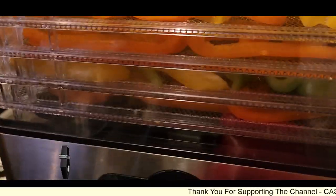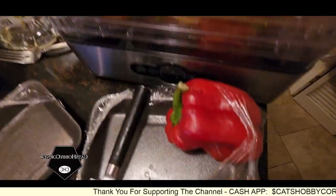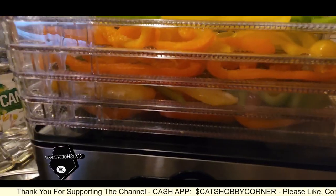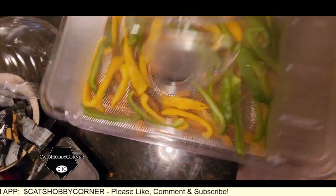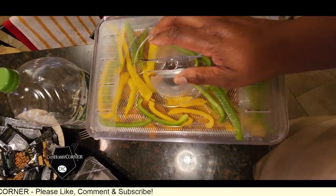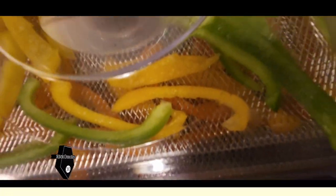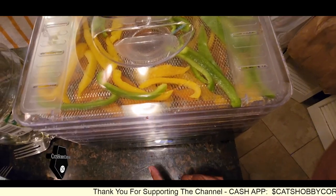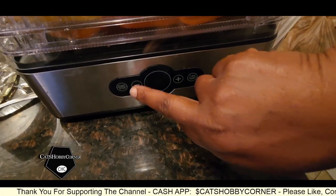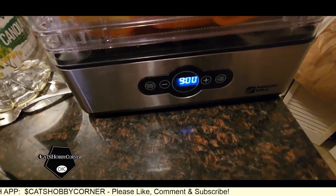All right, guys. So we have all five tiers full of sliced and diced bell peppers, and now we are going to get this started. We didn't have enough room for the red one, but we've got the majority. I'm going to set it for 125. Let me get the lid — all right, so we got the lid on. We're going to set this for 125 for nine hours and set the temperature for 125 — 122. That should be good, and we're going to start. All right, we're on.